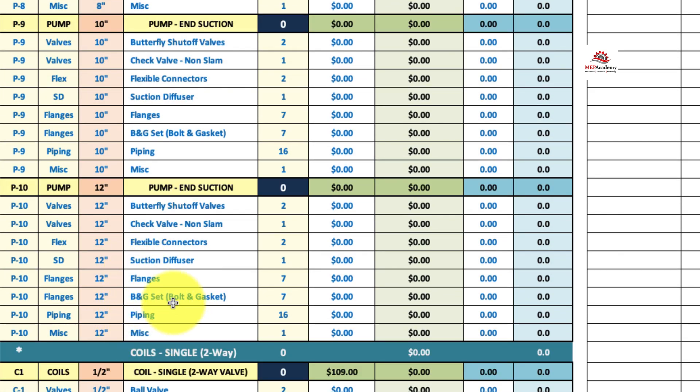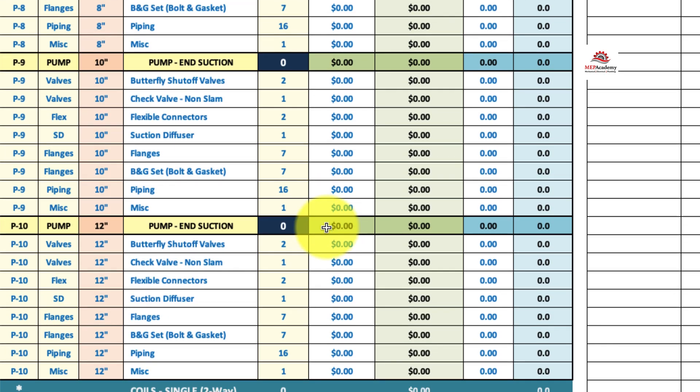You just have to put in the price for each one of these fittings, pipe valves, and fittings, and the labor units. Then during your takeoff you just enter how many of those pump connections you have. You don't have to repeat the same pricing and laboring exercise from one bid to the next — it's already in here.